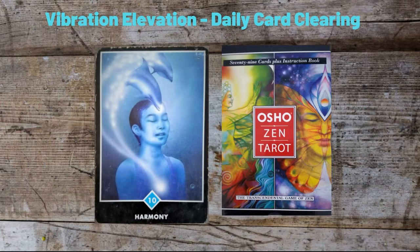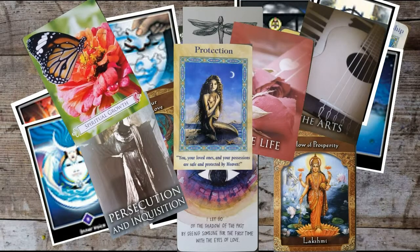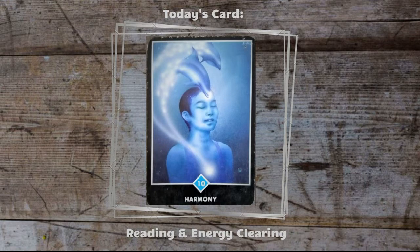In this video we are going to clear blocks to harmony and peace, so this is going to be a good one so stay tuned. This card is Harmony from the Osho Zantaro deck, and this card is all about bringing harmony into your experience, allowing yourself to feel this and to be in the place of harmony.